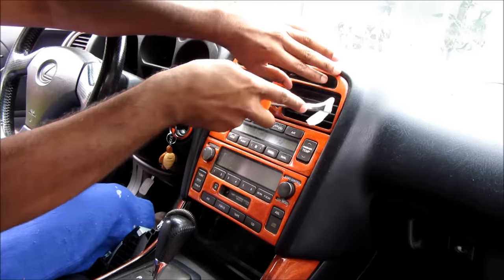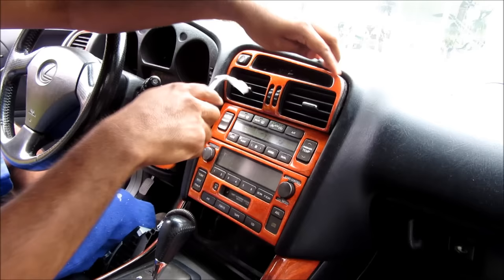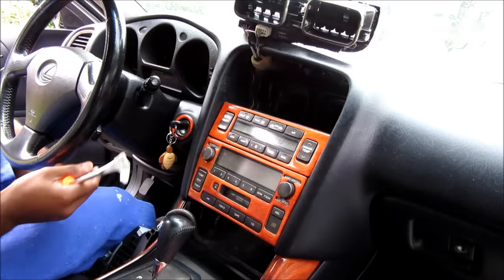Next I'm going to remove the top panel for these vents. I'm just going to use a panel removal tool and come in here and pop the clips out from each side. Pull that out and rest it on top of the dashboard.